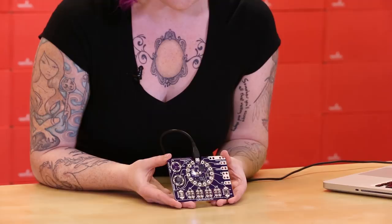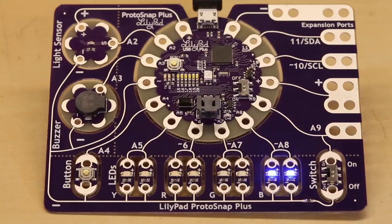When you plug in your ProtoSnap Plus to your computer or battery, it runs some example code to show you what each of the sensors attached do.